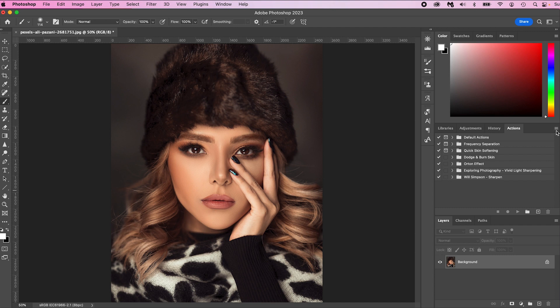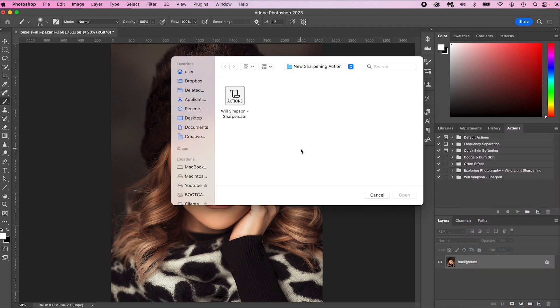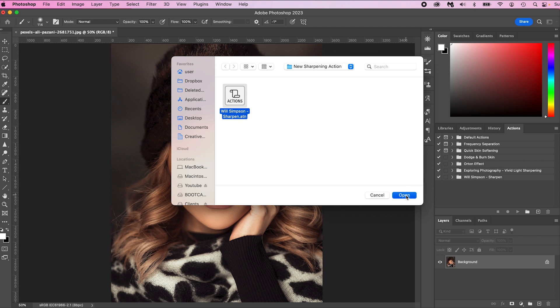Once you're in that tab, click the little lines and go down to Load Actions. Find the action that was sent to you, click on willsimpson-sharpen.atn, and click Open. This is going to import it right here and you'll see Will Simpson Sharpen.